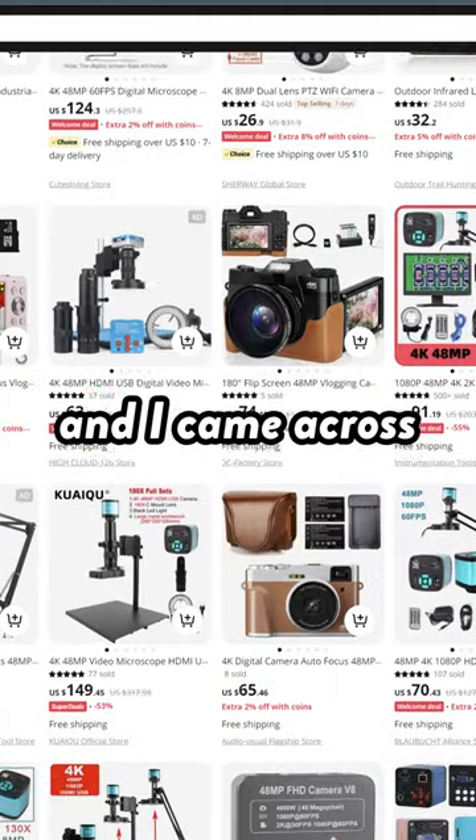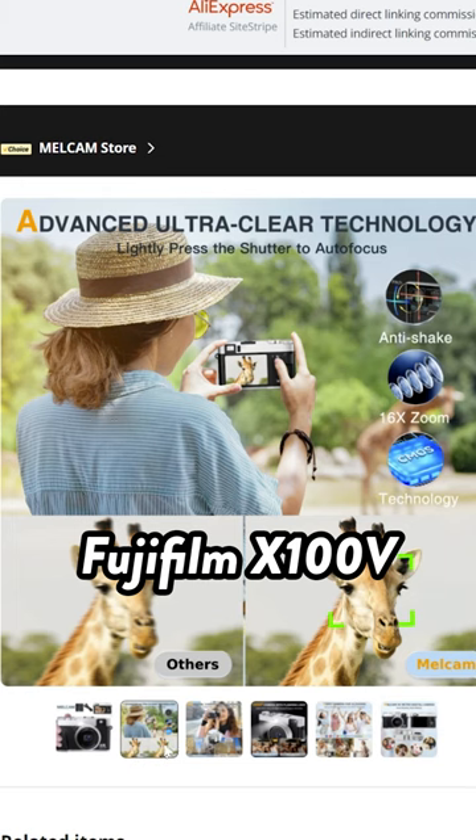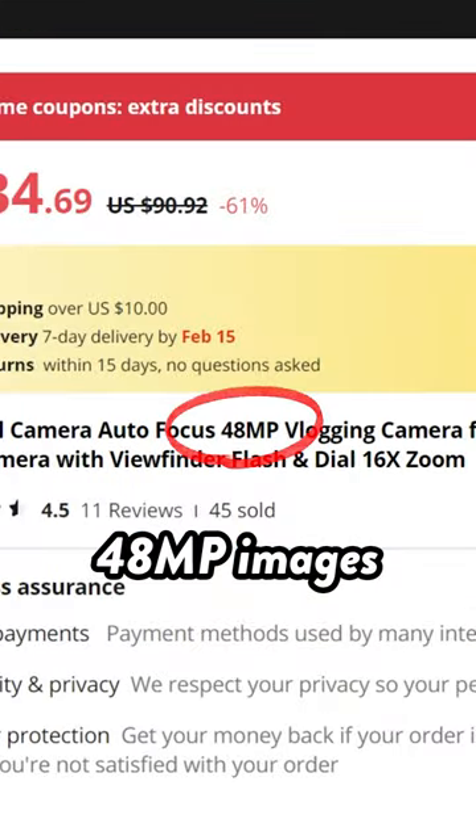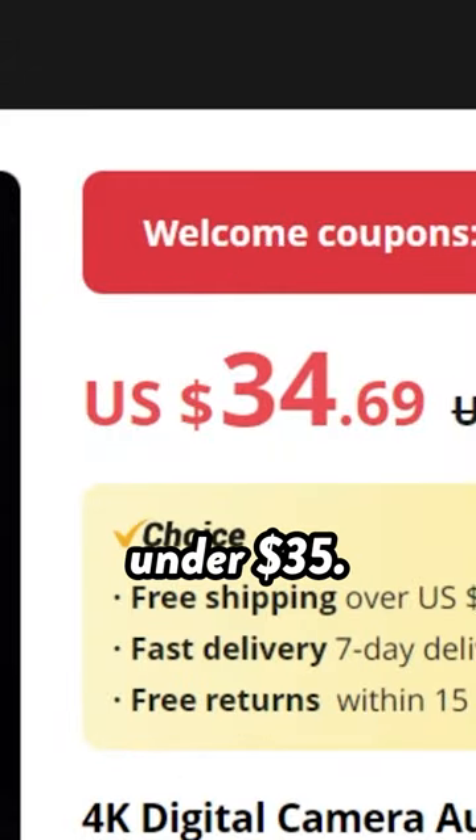The other day I was scrolling through AliExpress and I came across this. It's what appears to be a knockoff Fujifilm X100V, and supposedly it can capture 48 megapixel images and 4K video footage, all for just under $35.